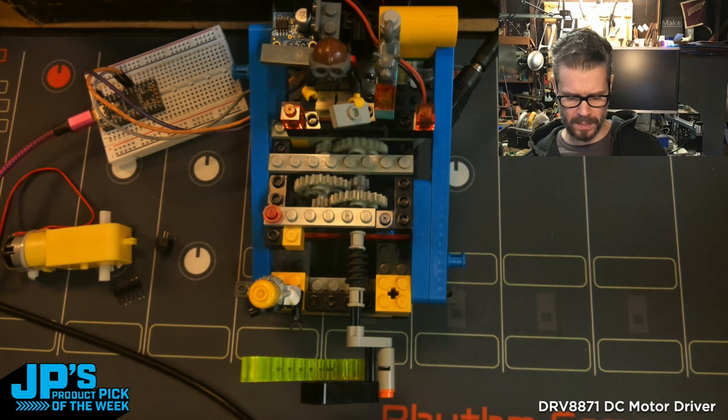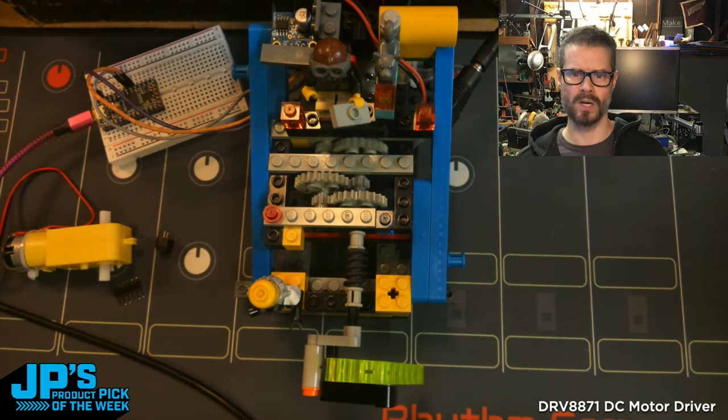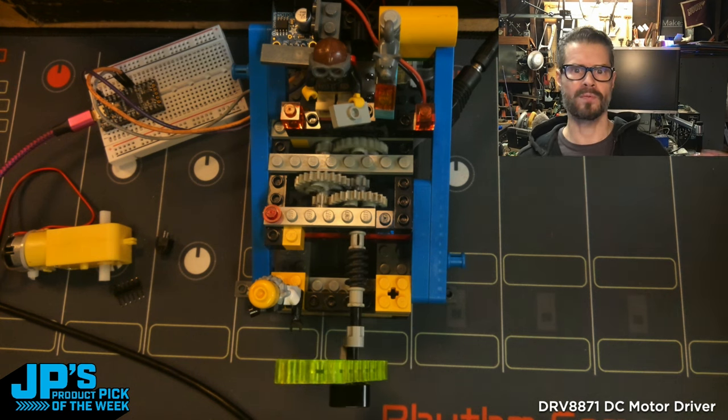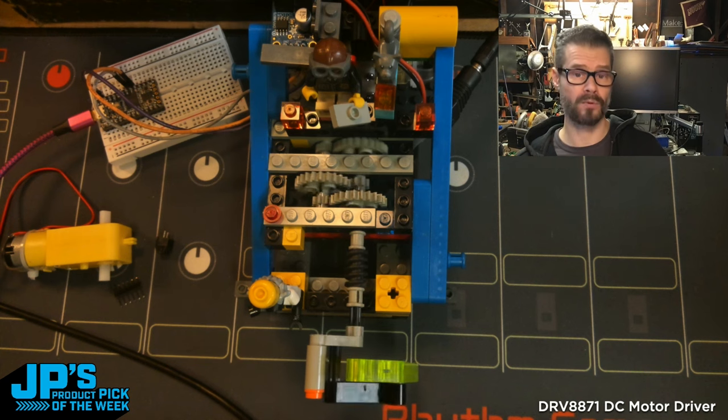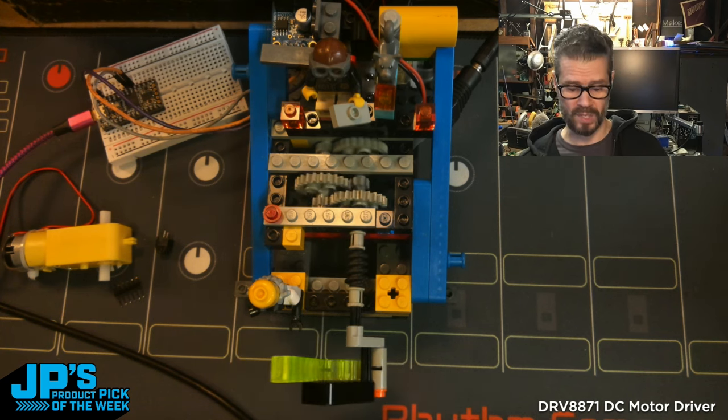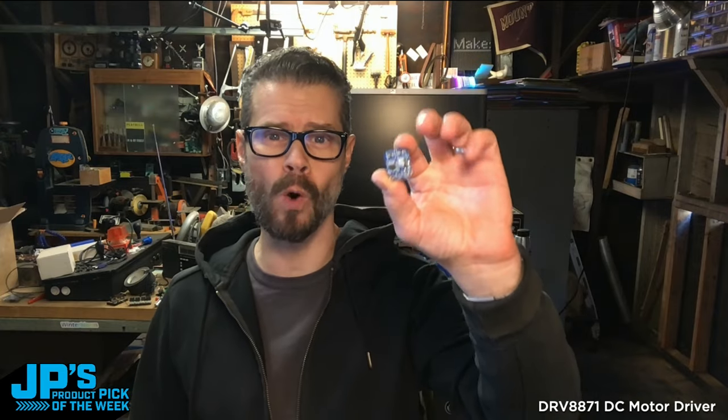So this could be any type of hobby application — it uses CircuitPython. But you can, of course, use this for any type of small motor application up to a 45-volt motor that draws up to 3.6 amps. So it doesn't have to be tiny. It is the DRV8871 DC motor driver breakout.